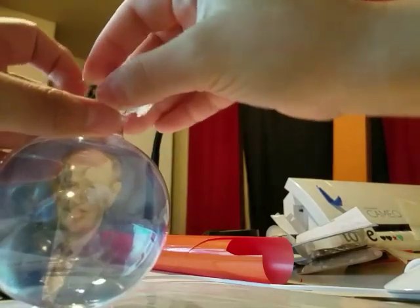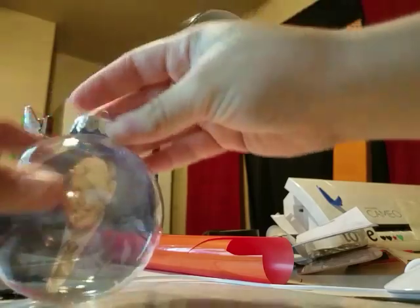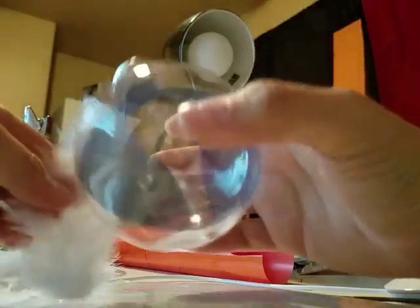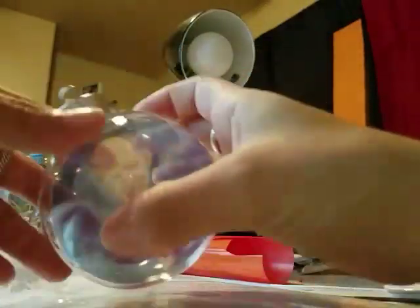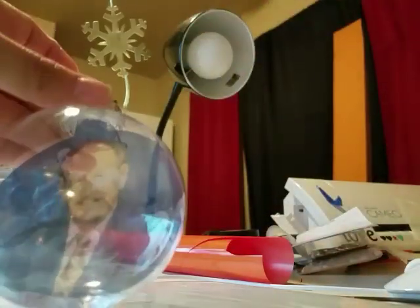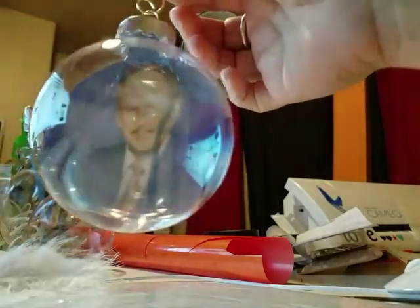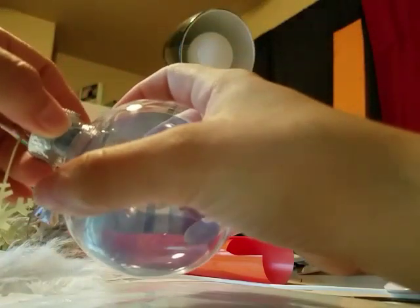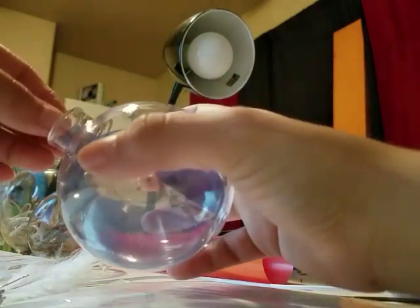I'm a little scared these tweezers are going to scratch me. You can also put a feather in there — I have feathers — or fake snow in the background. I've done that too. I tried hanging it to take a picture but I'm not sure how to get a good quality picture. Anyway, there it is.